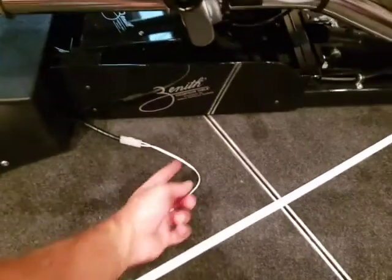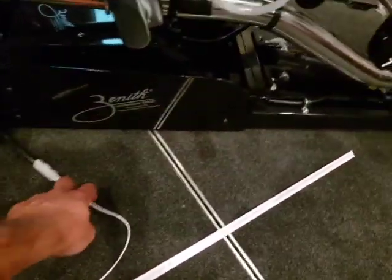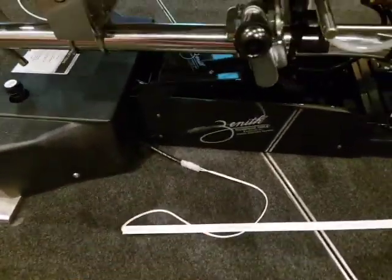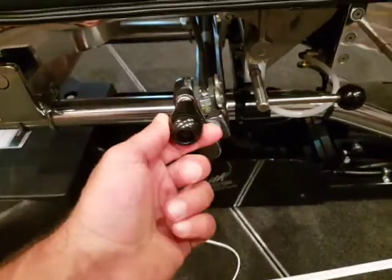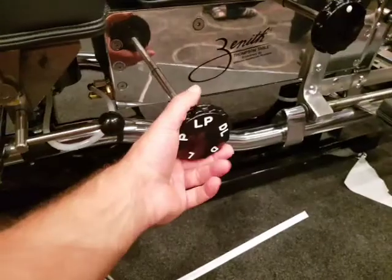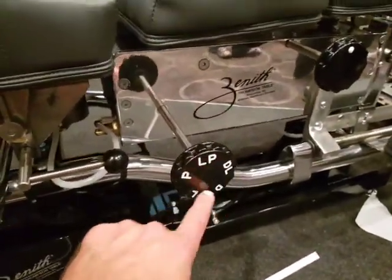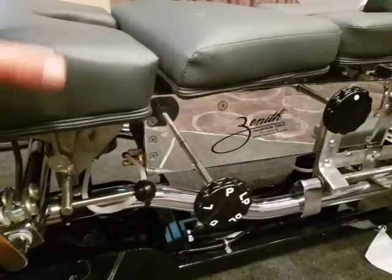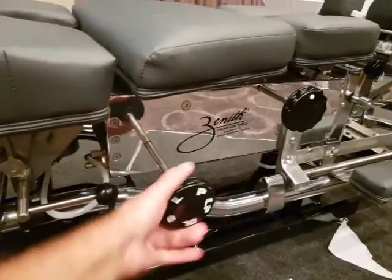When you get the table, you'll see that the switches need plugging in on the sides — it'll just be a case of push in, easy peasy. These are already installed so you won't have to worry about them. Just as a refresher, all of these refer to lumbopelvic, so these two sections of the table go together.